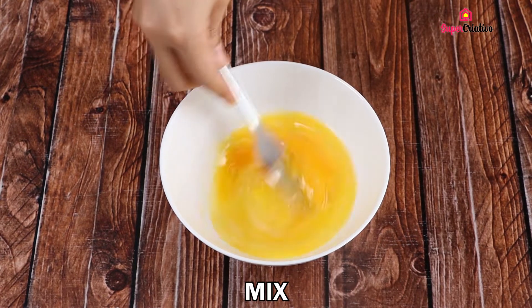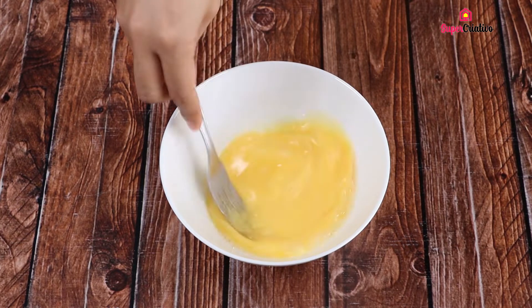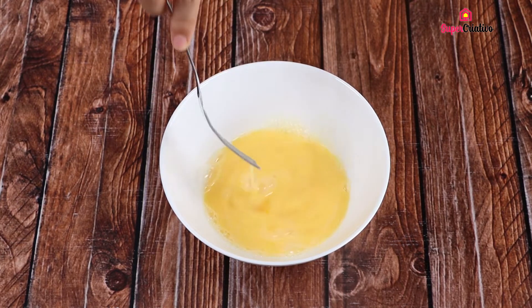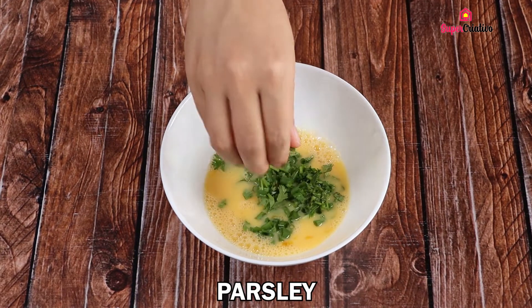Now we'll mix the eggs very well. Then I'll add a pinch of salt and coriander and mix once more.